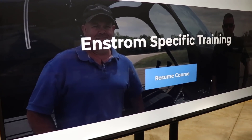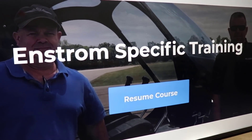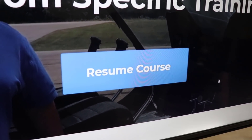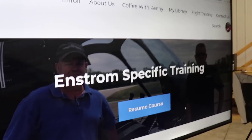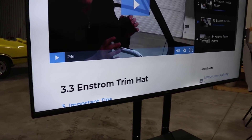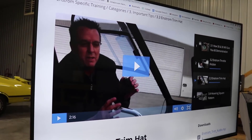For those that don't know, when you log out and come back into Helicopter Line Ground School, you'll see 'resume course' - you can pick up wherever you left off last time you were within the site. I'm going to roll this trim video for you first, which explains a little bit about how you use the trim.